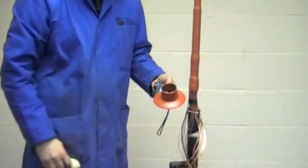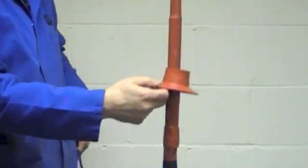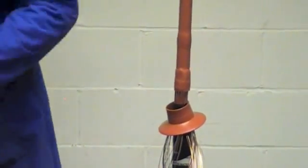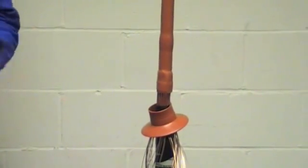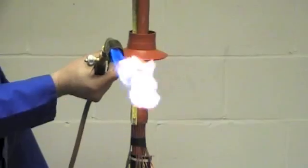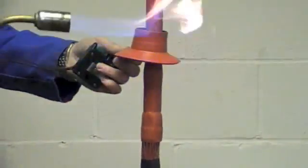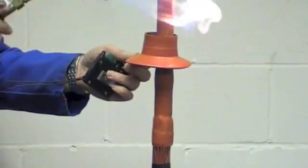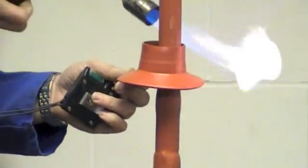As this is a single core 33kV indoor type of termination, one anti-track rain shed would be fitted. If it was outdoor, the tail length would be longer and four rain sheds would be fitted. Position this according to the instruction sheet, and heat the collar of the rain shed in an even manner.